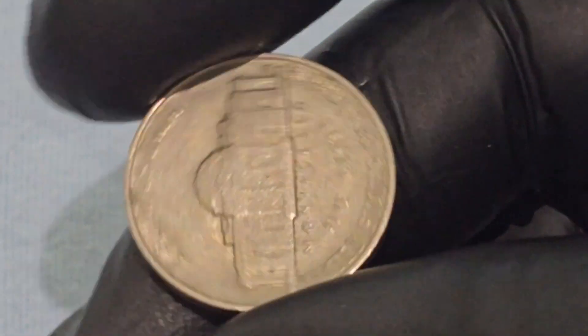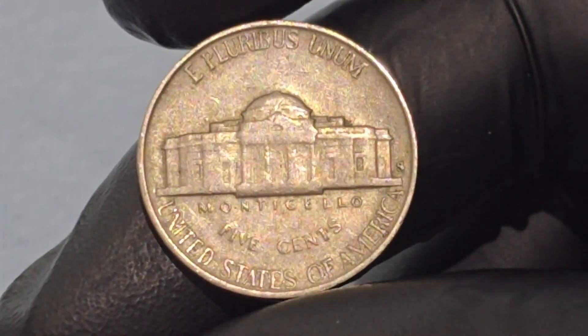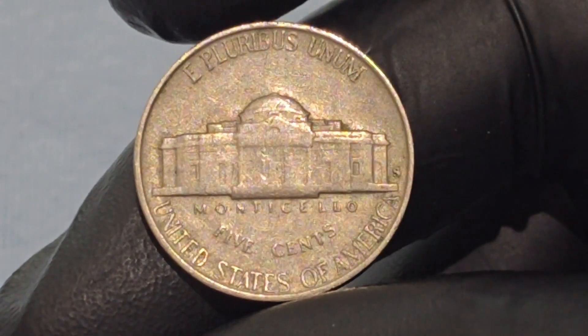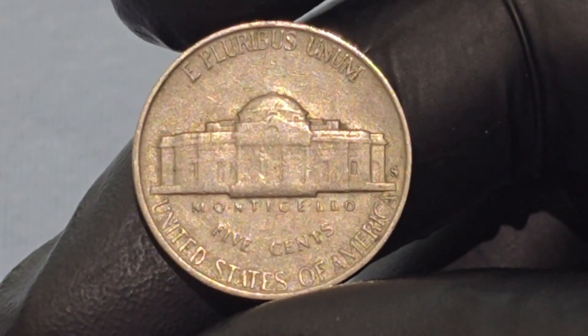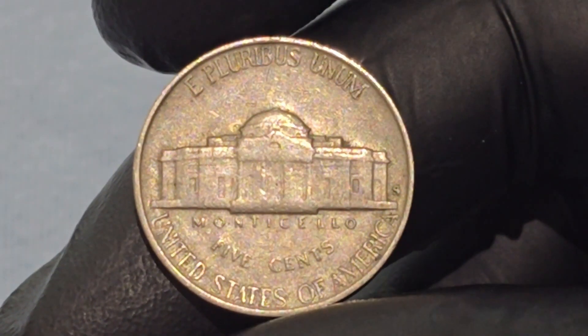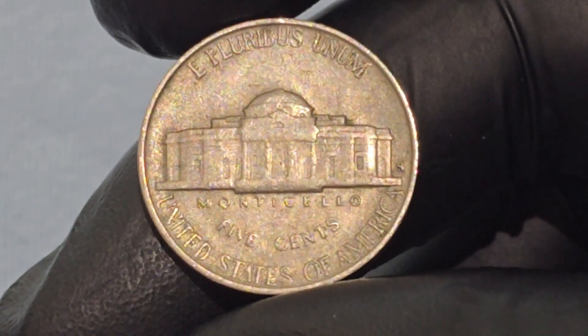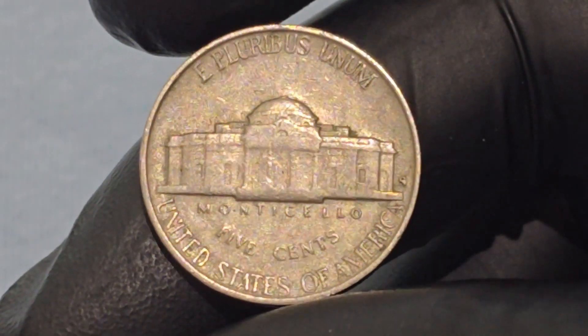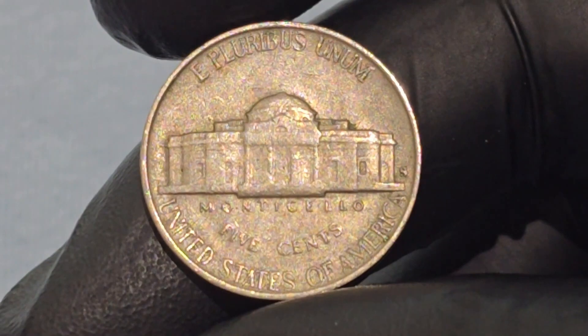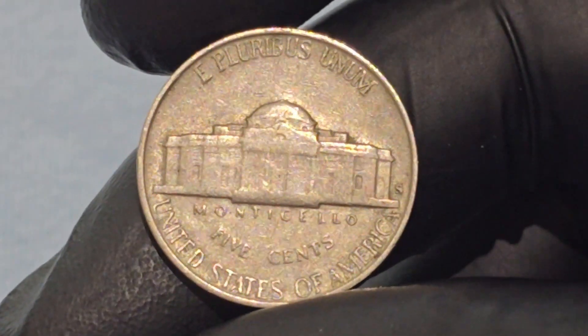The reverse side of the 1951 Jefferson Nickel features an image of Monticello, Thomas Jefferson's estate in Virginia. This architectural depiction is central to the coin's reverse design, highlighting Jefferson's interest in architecture and his commitment to creating a lasting legacy. "E pluribus unum" — out of many, one — is inscribed above Monticello, signifying the unity of the diverse states that form the United States. The name "Monticello" is positioned directly below the image, and "Five Cents" is inscribed beneath it, denoting the coin's denomination. "United States of America" encircles the bottom of the design, indicating the country of origin.